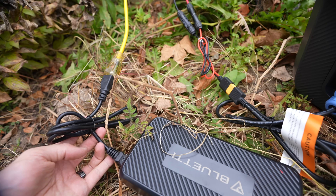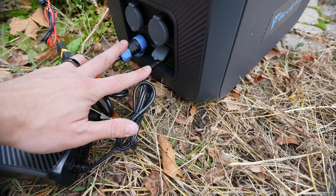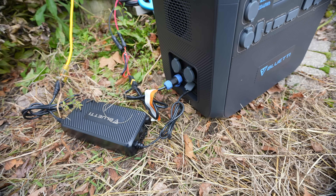Ensuring that you're not going over the voltage limitations of the power station itself, you're going to want to overpanel this if your situation calls for it and it's feasible for you.